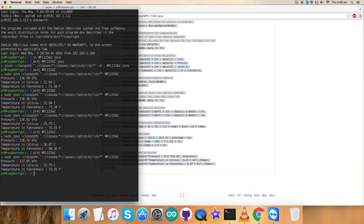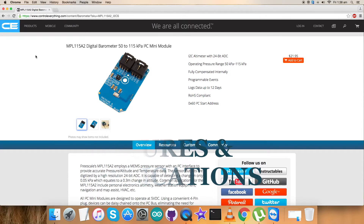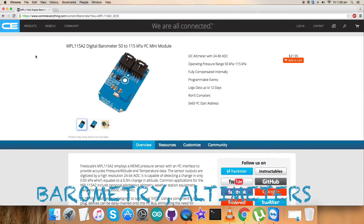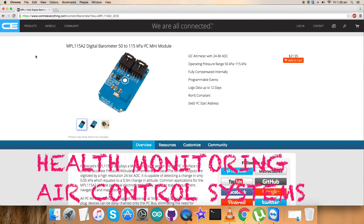Now let's see the features, benefits, and applications for this sensor. The MPL-1115A2 employs a MEMS pressure sensor with a conditioning IC to provide accurate pressure measurements from 50 to 115 kilopascal. An integrated ADC converts pressure and temperature sensor readings to digitized outputs via an I2C port. Factory calibration data is stored internally in an onboard ROM. These features make it very useful for applications like barometry, altimeters, weather stations, industrial equipment, air control systems, and health monitoring.